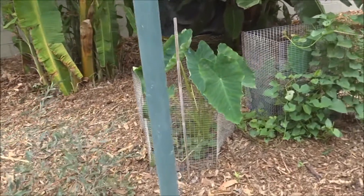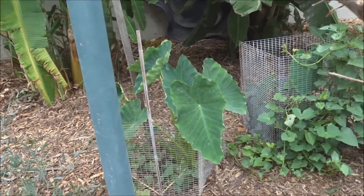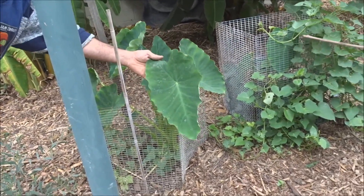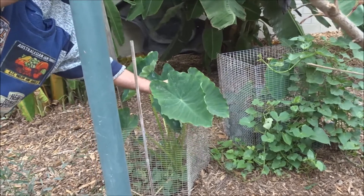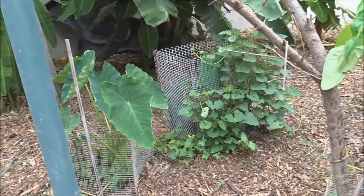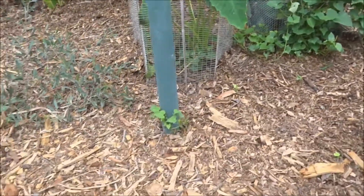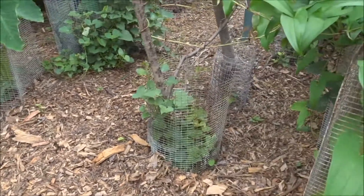Real quick before I shut this off - what is this? That's taro, the green taro. I want to get the purple, but this is the green. And that's sweet potato growing on the ground? Sweet potato, yeah. You leave a little piece in the ground and it just comes back - it's growing everywhere.